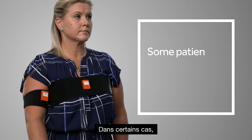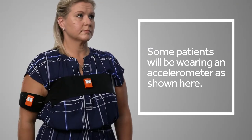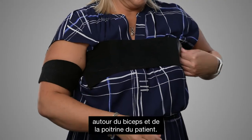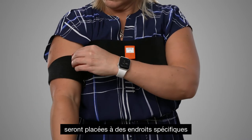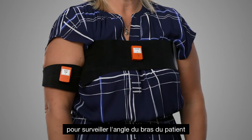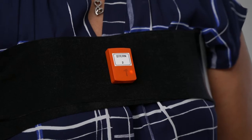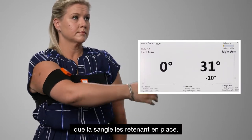In some cases the patient will be asked to wear an accelerometer. First, velcro straps will be placed around the patient's bicep and the chest. Next, two small boxes will be placed on specific locations to monitor the angle of the patient's arm compared to their chest. The patient won't feel anything other than the strap from having these in place.